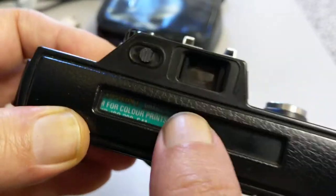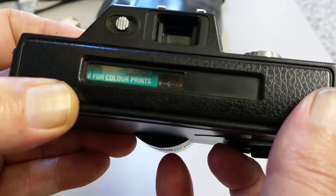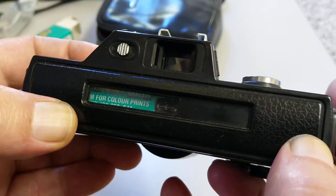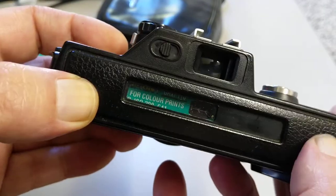When you get to the end you just take this out and send the whole thing off. So very easy to load compared to say a 35mm camera or a medium format 120 camera. Very easy to load.